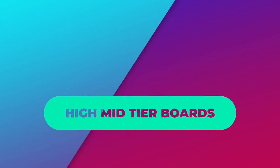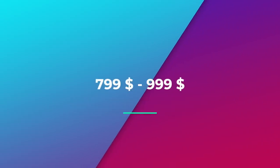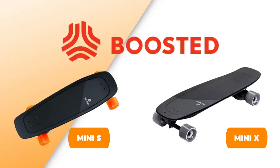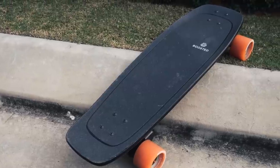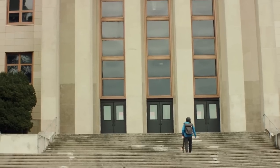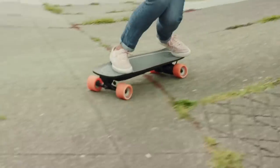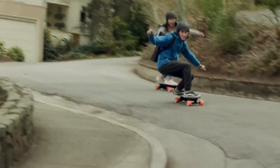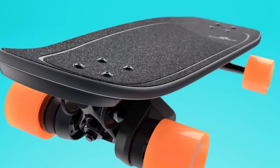Moving up again to the high mid-tier segment, we have boards priced between $799 and $999. Here, we finally have Boosted making its entrance with the Boosted Mini S and X. Everyone should know what to expect from the Boosted Minis by now — they are pretty powerful short boards with an agile ride feel and responsive handling. The boards are stylish, but reliability is probably the best reason for getting a Boosted. Other brands consciously seem to avoid putting out short boards that directly compete with Boosted in price, making the Boosted Minis the best higher mid-tier short board more or less by default.